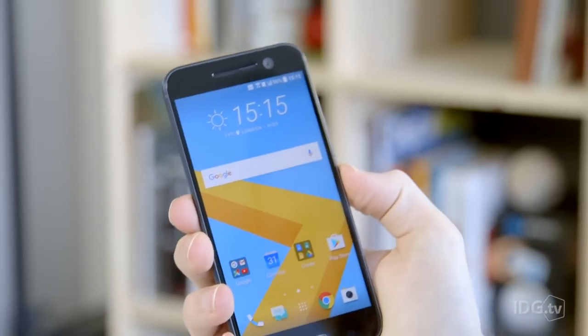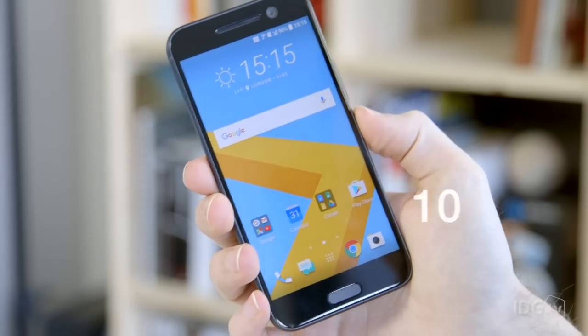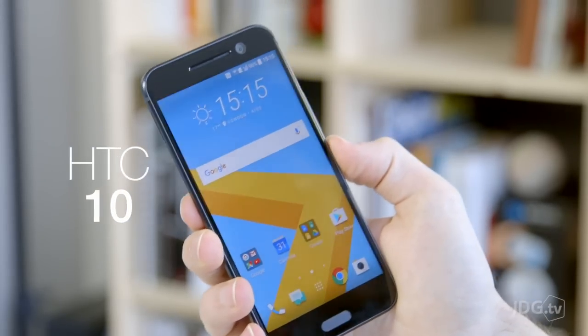The smartphone market is really peaking in terms of tech, and while LG and Samsung have done a good job with their 2016 flagships, what can HTC do with the new 10?